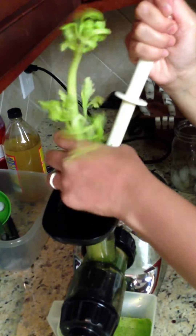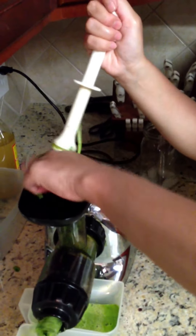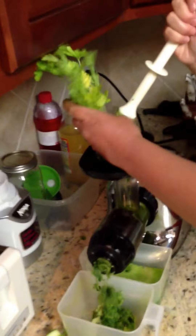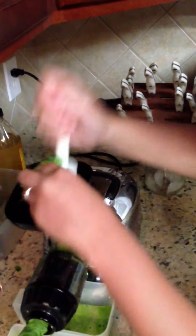Let's do some celery. We forgot to show this — this is some parsley. I don't put parsley in mine really, but he wants parsley in his. They say it helps your memory — she keeps forgetting to put it in there!